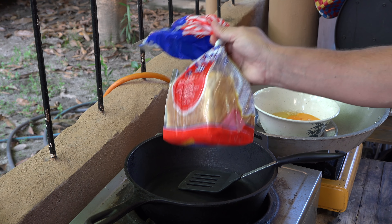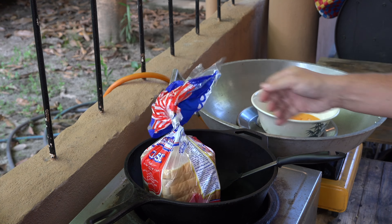Folks, y'all are in for a treat this morning because I'm going to make French toast. Now, how did I decide to make French toast? Well, I said, okay, what do I got? I got some bread, I got six eggs, I got some butter, I just so happened to have this honey caramel syrup. It's best for coffee, drinks, and bakes, but I got like that much pancake syrup left — we should be able to have some great tasting French toast.